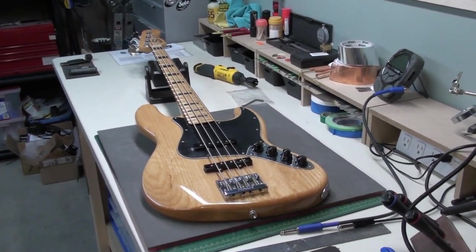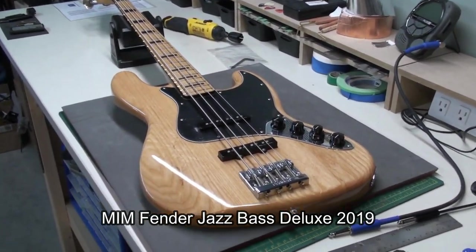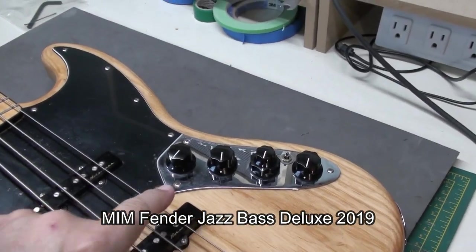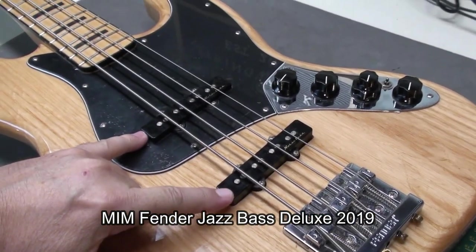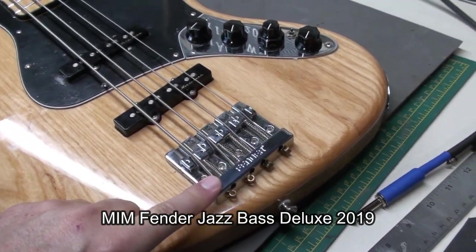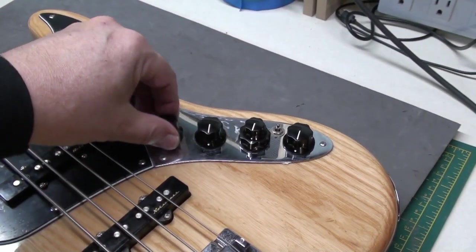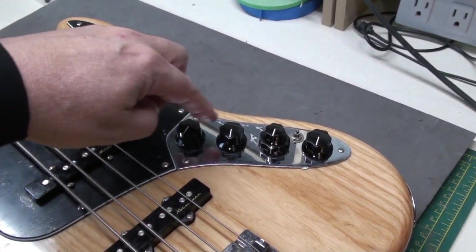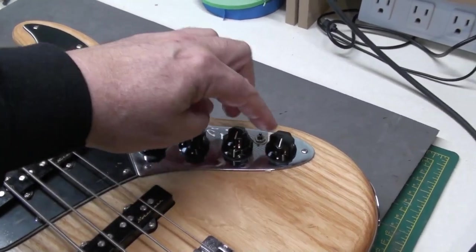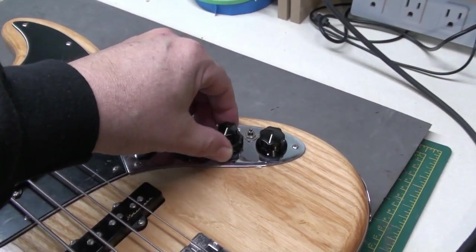It's a Fender Jazz Bass made in Mexico, 2019, with a bit of a twist. It has active electronics, noiseless jazz pickups, and we've seen this Fender high mass bridge before. There's an active/passive switch, a volume, a blend — I believe this is the mid and treble and that's the bass, or that's the mid and this is the bass and treble — we'll find out.